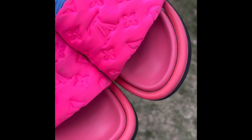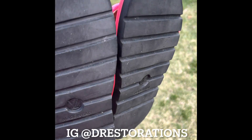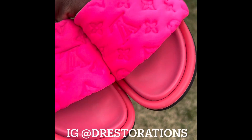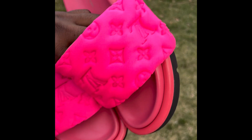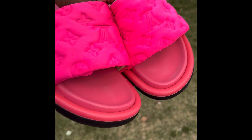Here's a before and after — shoes came out super, super clean. Like I always say, if you want this treatment done to your pair, DM me on my Instagram at dracetorations. If you have any questions or concerns, don't hesitate to ask — I'm always here to help. If you enjoyed the video, like and subscribe, and I will see you guys in the next one.